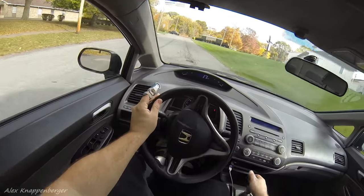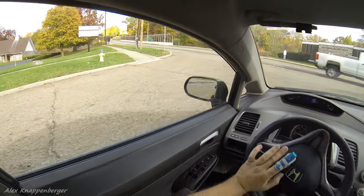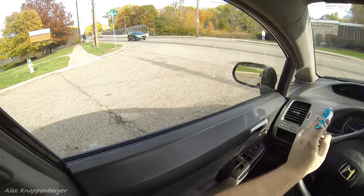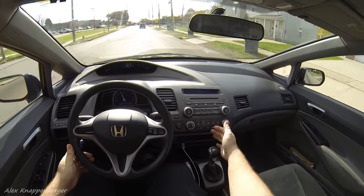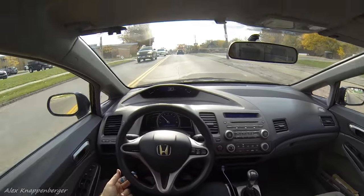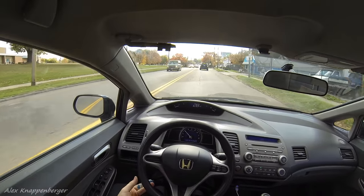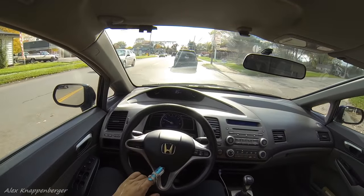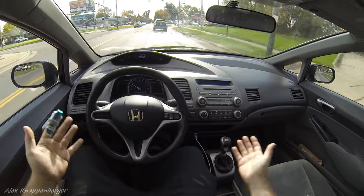Now we're rolling and shifting gears. Clutch in, pull it straight down to second, then clutch in, back to first. Seatbelt on, add some throttle, clutch in, up to third — third is just one click over and up. We're rolling now in third gear, about 28 miles per hour through a school zone. Not using the clutch at all now — we're still in third gear. I slowed down quite a bit and didn't have to do anything — we're still in third.